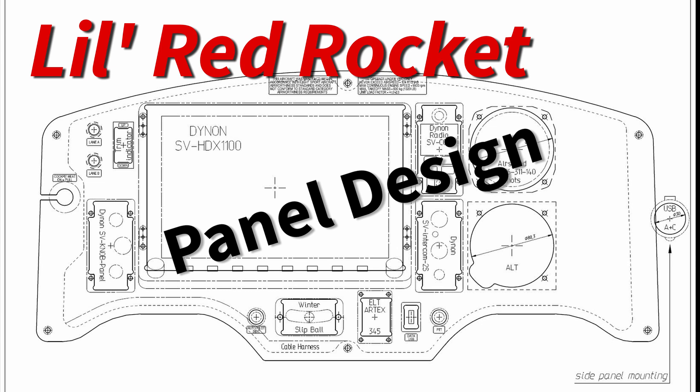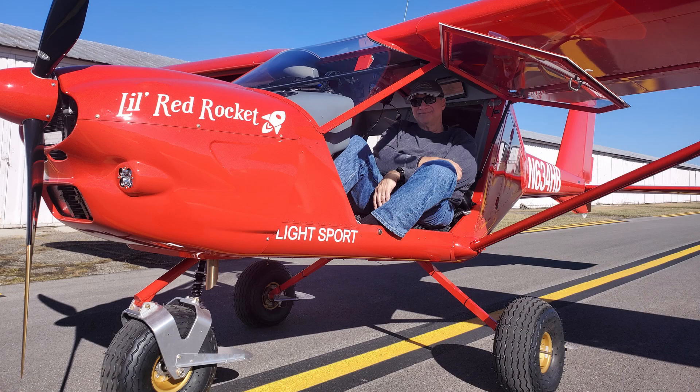Hello everybody, it's Aviator Joe, and while I wait for flying weather — and wait, and wait, and wait — I figured I'd go over what my design logic was for the control panel in my little red rocket, the Aeroprat A22LS.